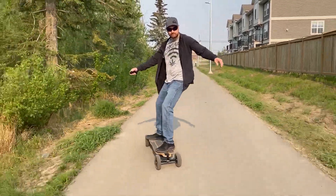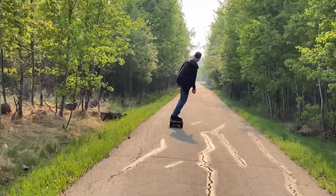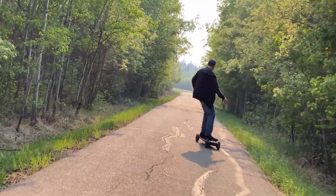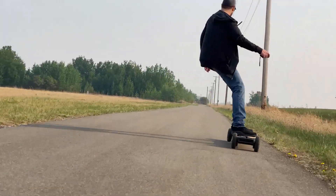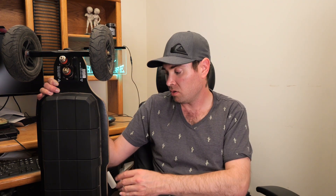With the dual motors and all-terrain capability this thing has so much power and you can go a lot of places. You can hop off into the grass, cruise around a bit, then hop back onto the pavement. The battery life is incredible — I'll get sore before the board powers out. You get around 28-30 kilometers on street wheels and up to 50 kilometers on the all-terrain wheels, which is two full days of riding for me.